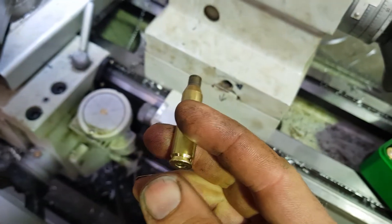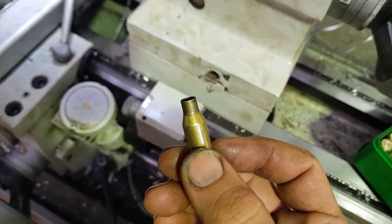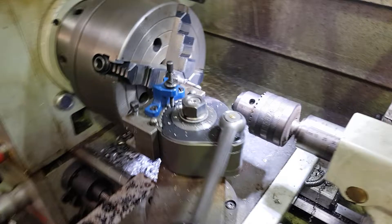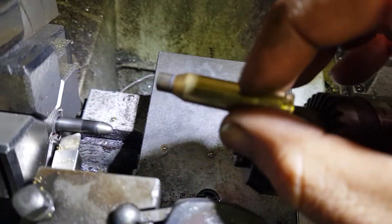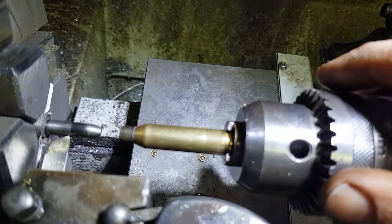Long story short, this is the first 264 caliber I've owned, so I haven't got all the trimming gear to go with it — like the pilots, reamers and whatnot. So I thought I'd stick them on the lathe, turn the neck down, and see how it goes. It's actually worked out really well.